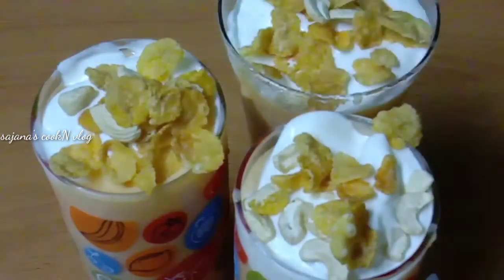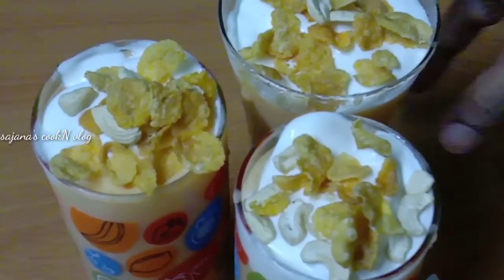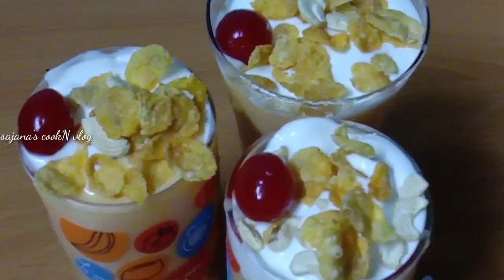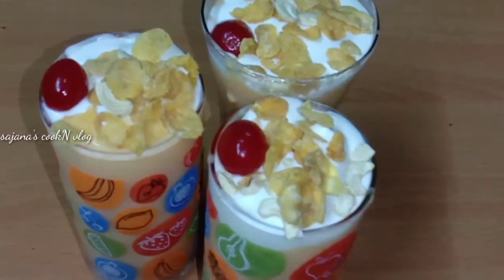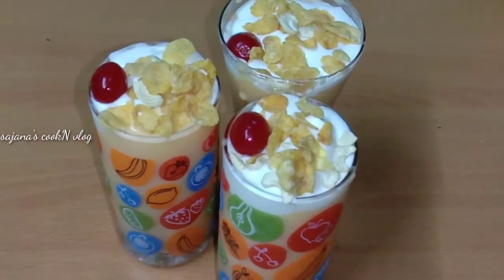We will taste the crunch. We will try it. We will taste the popcorn. We are ready! We make it to the taste. You will taste great.